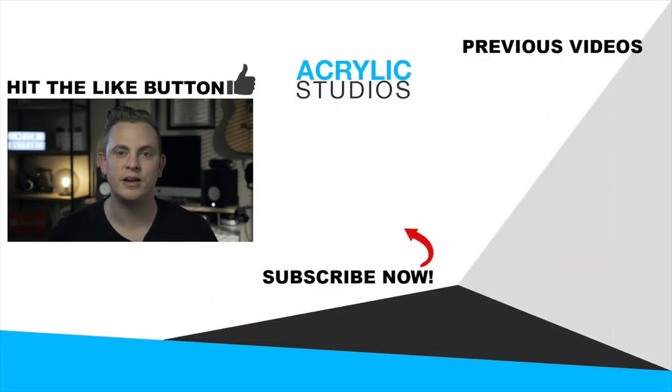Guys, if you want to learn how to light and shoot better videos, subscribe right now — I have so many more videos coming out on shooting, editing, everything like that. All right, I'll see you guys in the next video.